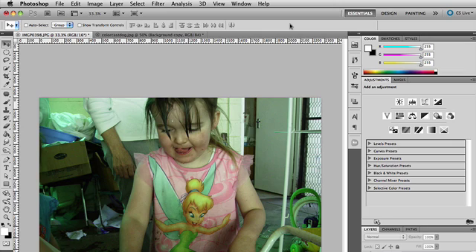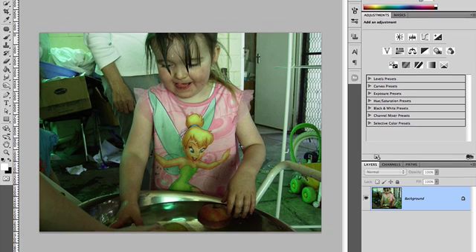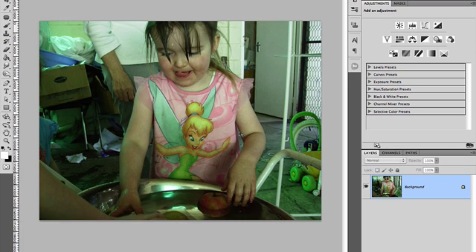Got a little video for you now on correcting the white balance in photos — so removing color cast, that kind of thing. You can see this image here, it's got a bit of a green color cast. It's a pretty bad photo, just from a family do. I pulled it out and noticed it had a bit of a color cast on it.